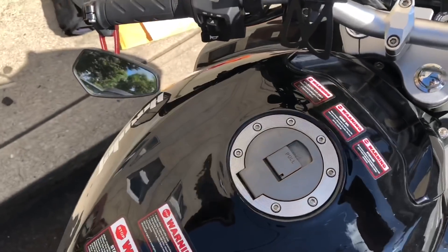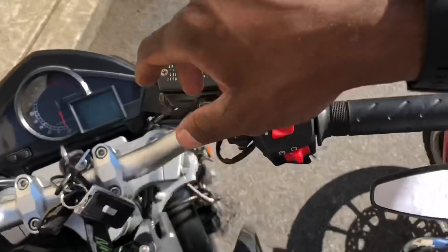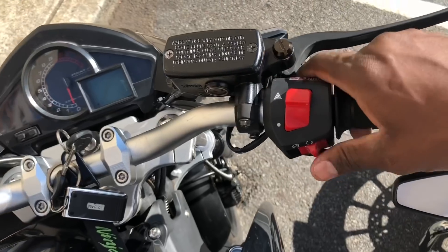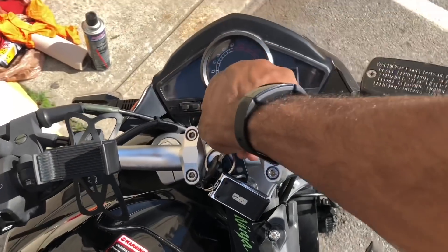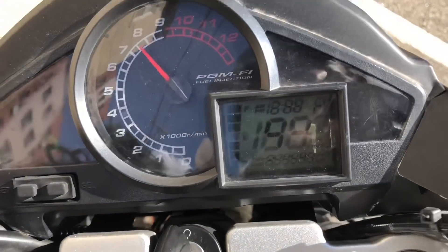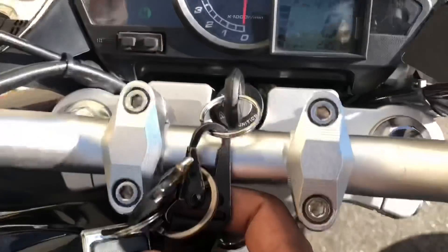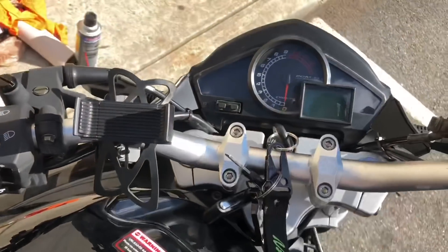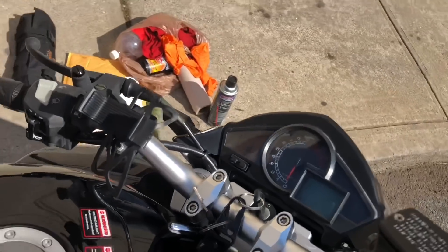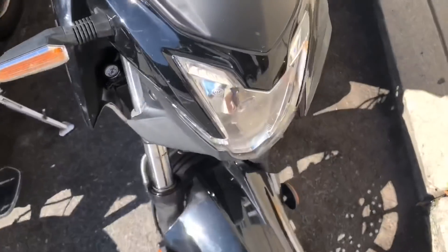I had this in mind to do a video. I've had the ABS for at least a year now. First things first, to not kill the fuel pump, you turn it off. As you can see here, this bike is now at 2,393 miles — that's over 2,000 miles but not 2,400 miles, around 2,100 or somewhere around that.